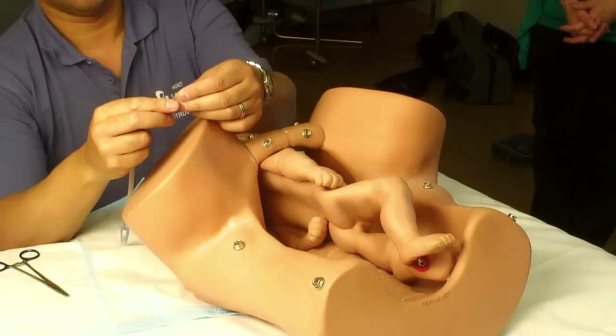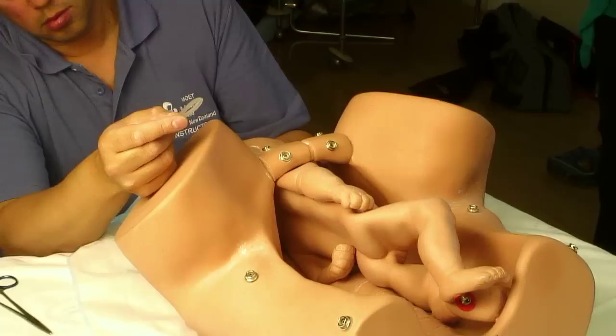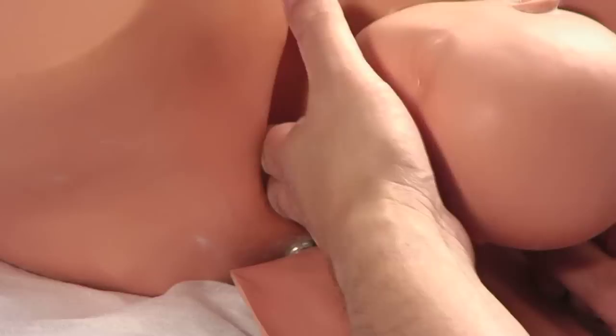Posterior auxiliary sling traction is a technique used in the management of shoulder dystocia where standard manoeuvres have not succeeded in delivering the posterior shoulder. You take a fine piece of plastic tubing, such as an infant feeding tube or a nasogastric suction tube, and fold it in half, keeping a loop of about two centimetres at the end. You feed that through the baby's posterior axilla from back to front, and you catch the loop with your other hand — your left hand — and pull it through.